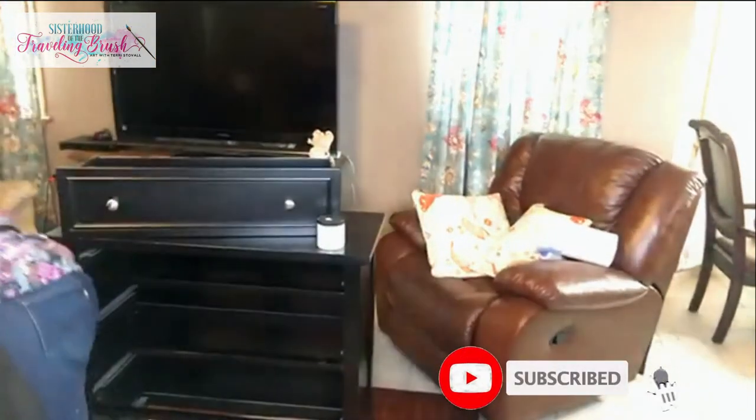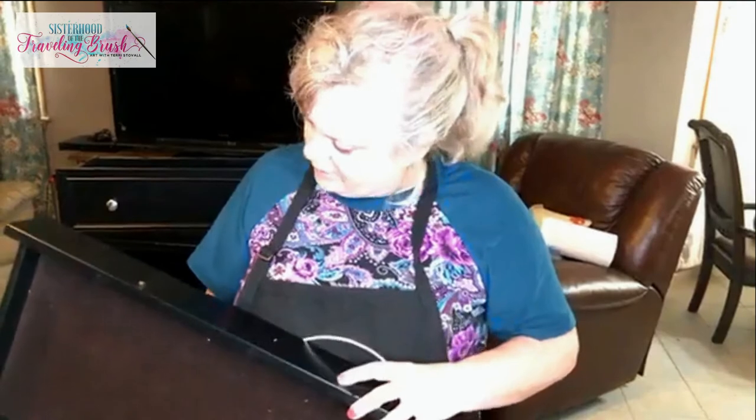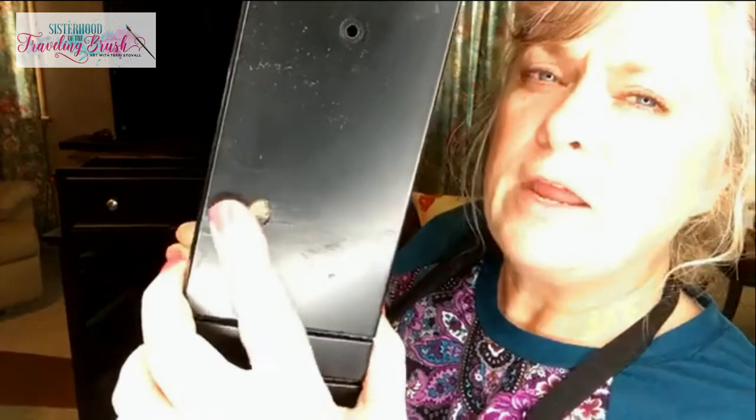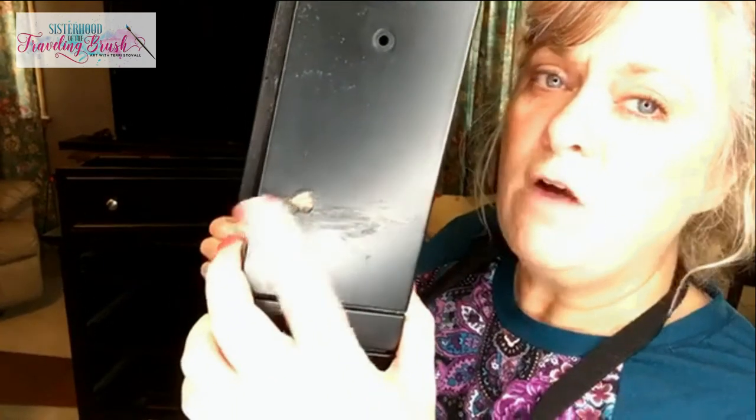Let me show you something else here. I don't know where all this dust comes from other than I live in the country, but somebody has spilled — I think wax — on here and then tried to scrape it off with something. I've already cleaned this. I cleaned all this stuff this morning, so I may need another primer here.